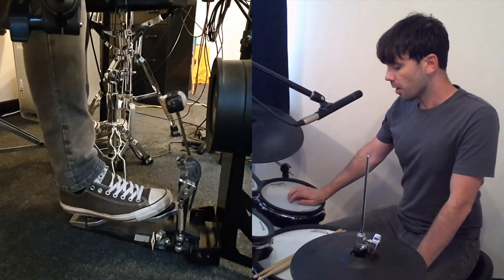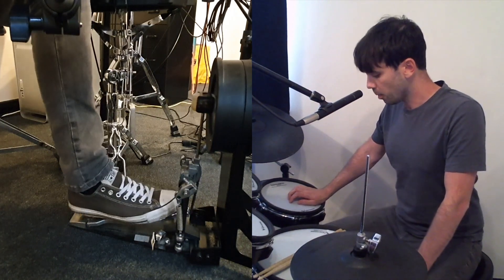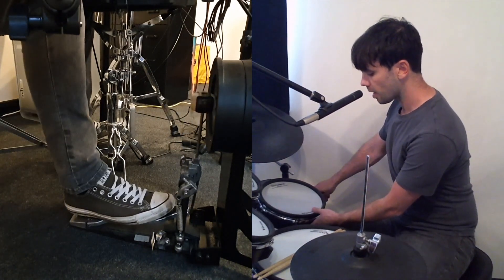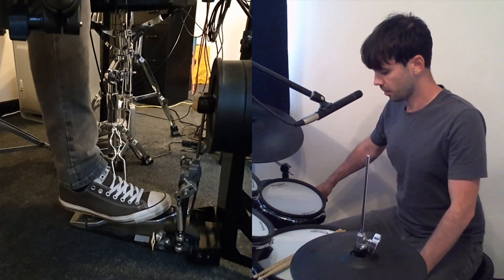If we look at the footboard of a bass drum, at the top is where the power is and at the bottom is where the spring is most springy. So we find a sweet spot in the middle, and toe-toe would look like this.